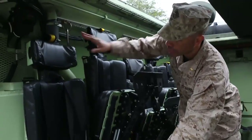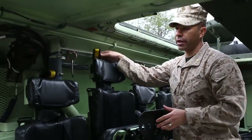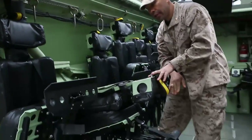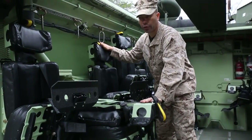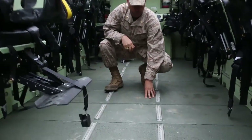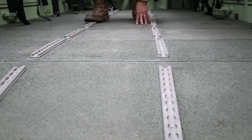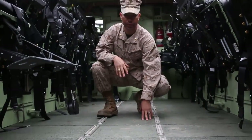To include also a headrest. The unique thing about these seats is they actually serve as a secondary function. Instead of just worrying about stepping up on bench seats, you also have the backs of the seats that you can actually step on and maneuver on the top of the vehicle. Walking on the inside of the vehicle, you also have a new deck floor. This deck floor is about eight inches up from the bottom of the hull, which also gets the occupants away from the actual blast event.